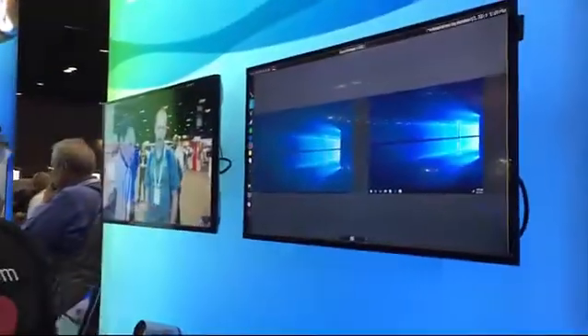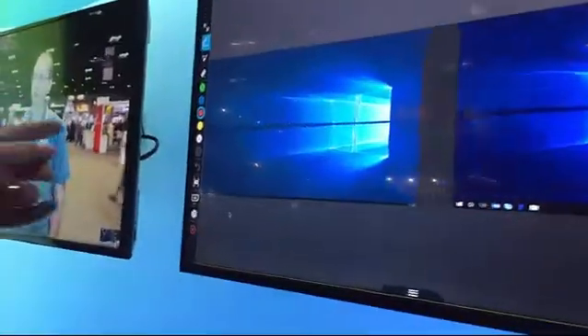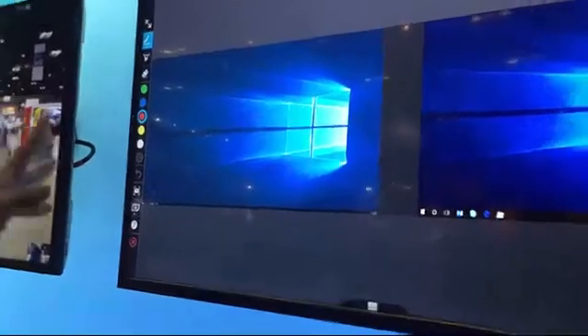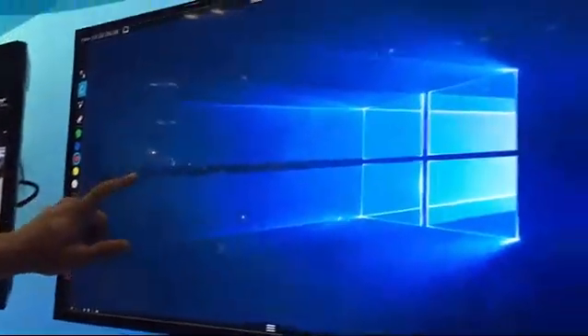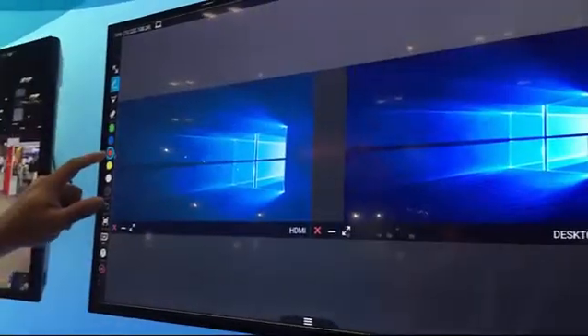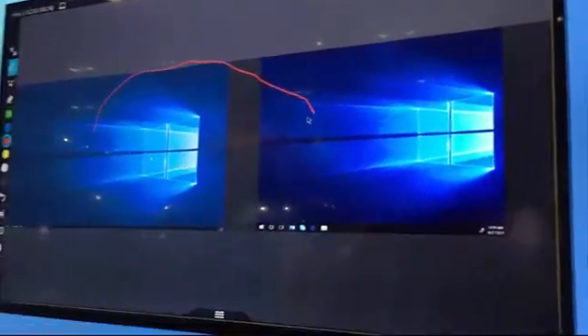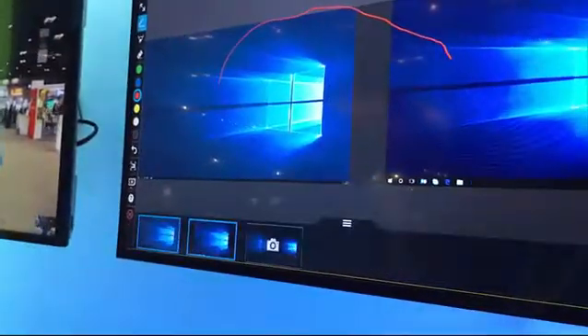If you plug the Pano into a touchscreen monitor, you can manipulate and move the screens around. Using a mouse to emulate touch — if I want to make a screen bigger I just double-click on it, and if I want to annotate I click here and draw with my finger. I can take a screenshot, save it, and later put it up to my OneDrive, adding a lot of value to what's already there with the Skype Room System.